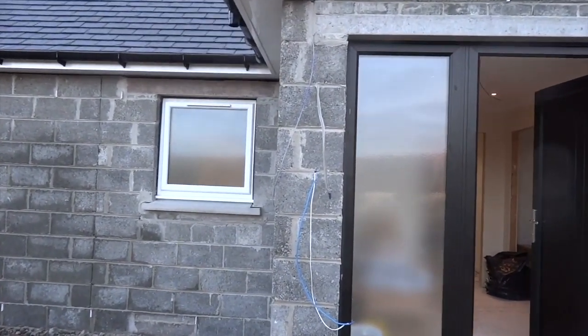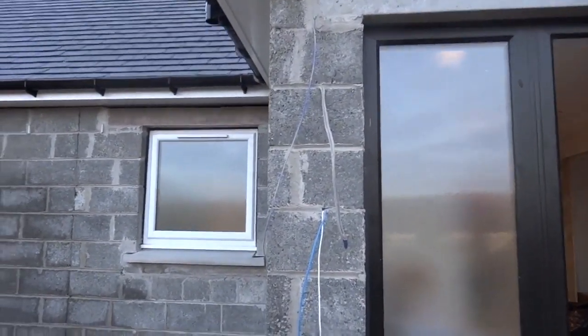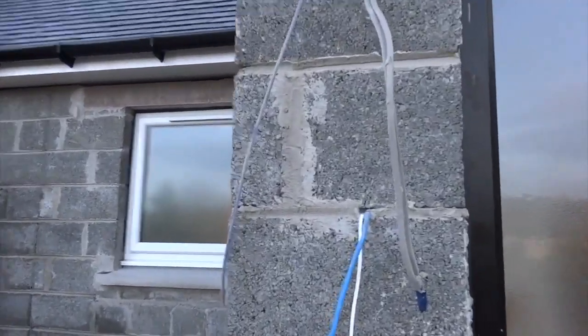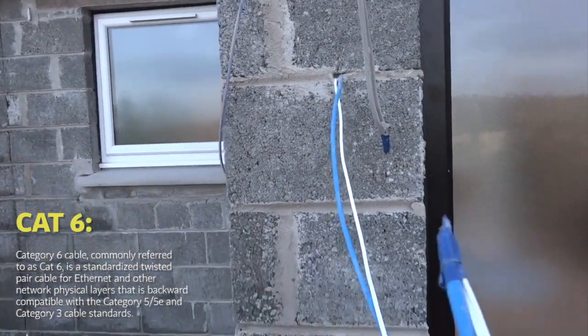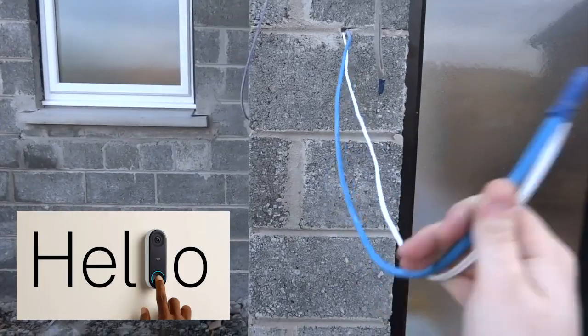For the front door here, we've got obviously our usual lighting cables, but we also have our standard bell wire for doorbell and a CAT6 here for if you want to install something like a Nest Hello or a video doorbell or something like that.